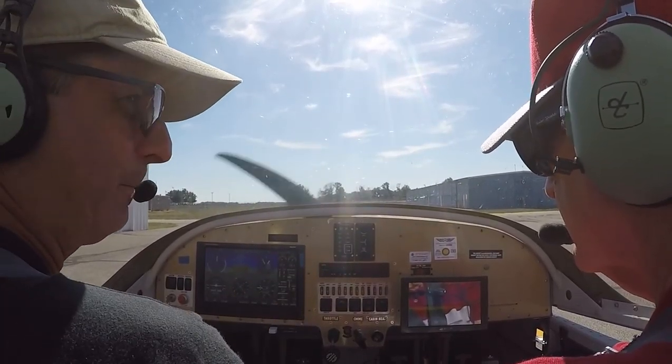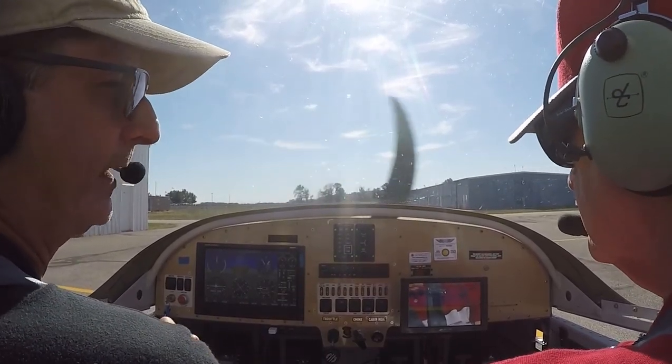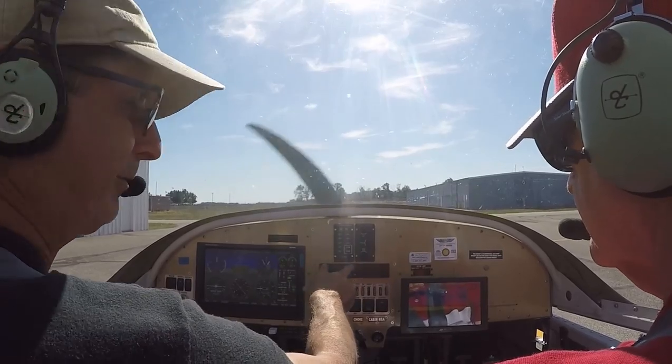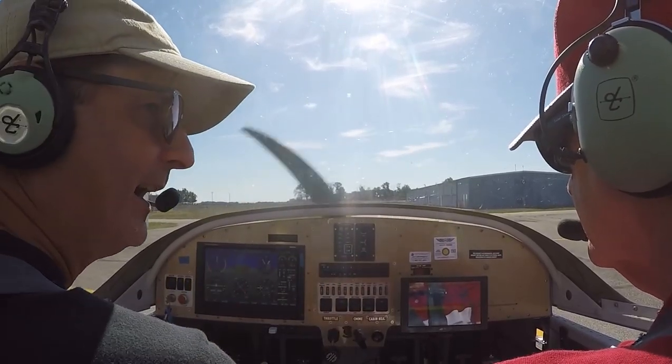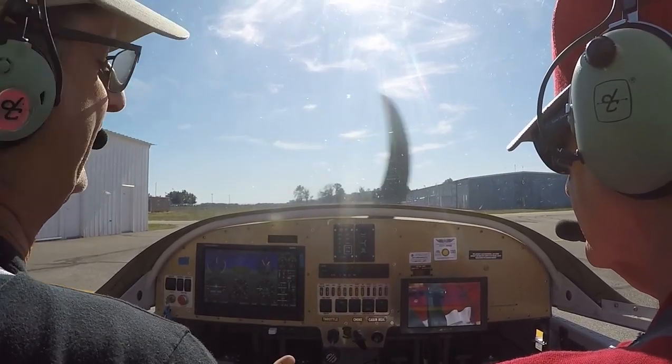We have two frequencies here. There's one guy in the tower but he does both jobs — he's the ground controller and the air traffic controller. They have separate frequencies, and even though it's the one guy doing it, you have to use the separate frequencies. That's policy or law — you just have to do it.